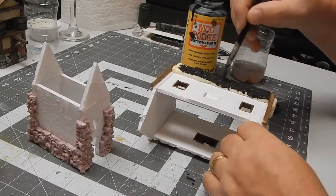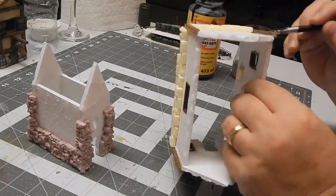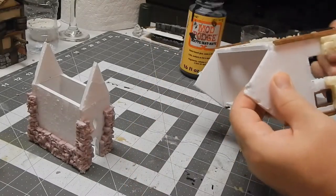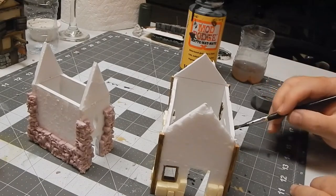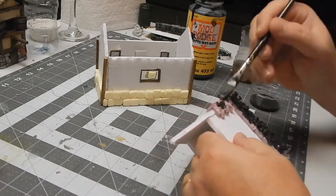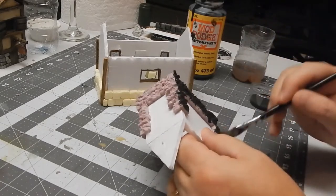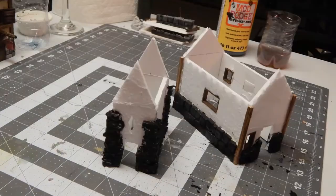This is Jeremy of Black Magic Craft's mod podge, water, and black paint mixture — a sealer and base coat for the bricks. I'm going to do that on this house and probably on this house too, to get into the nooks and crannies and firm up the foam so it doesn't get destroyed with handling. Done with the mod podge stage.